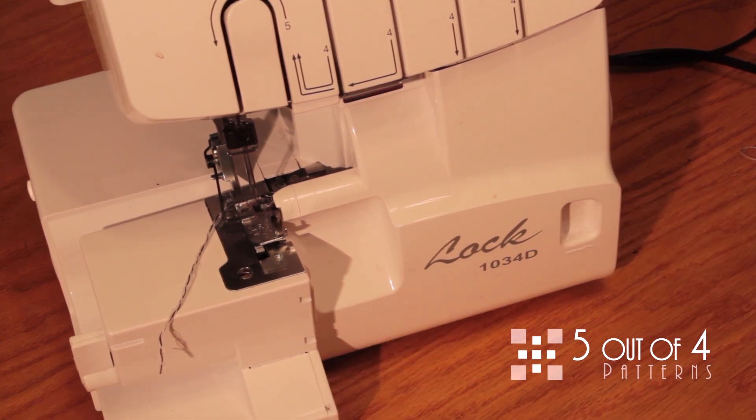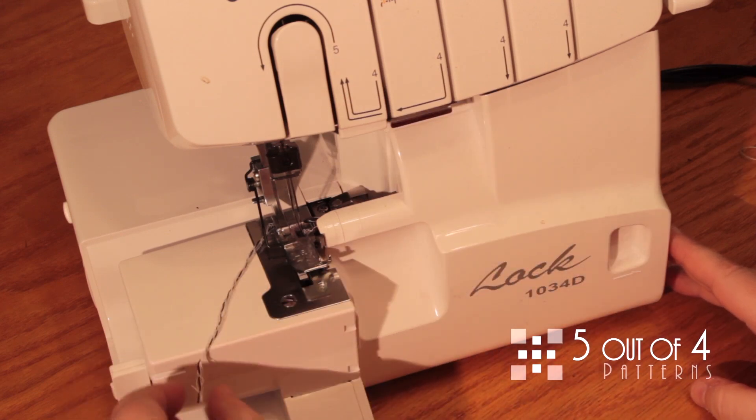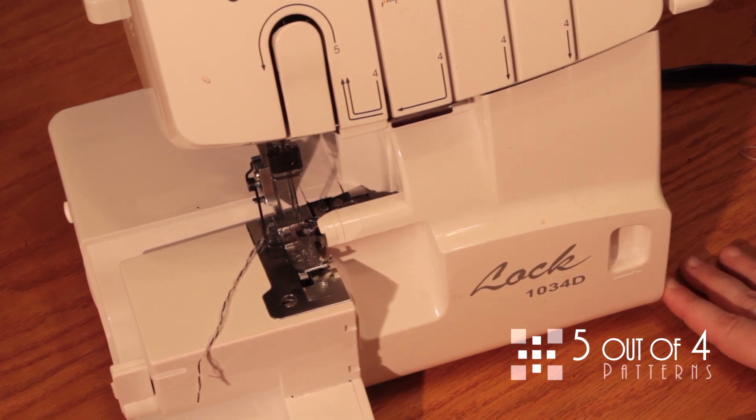What I've also done for your benefit is I put black thread in the needles, because that's what's going to loosen or tighten our gather, and it'll make it easier for you to see. So let's get started.